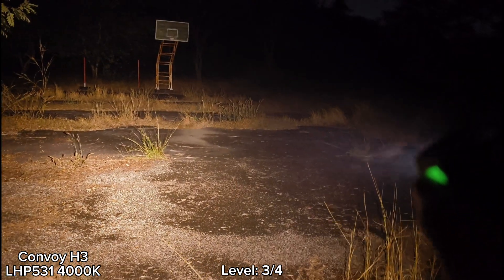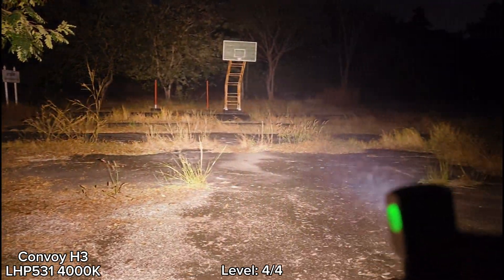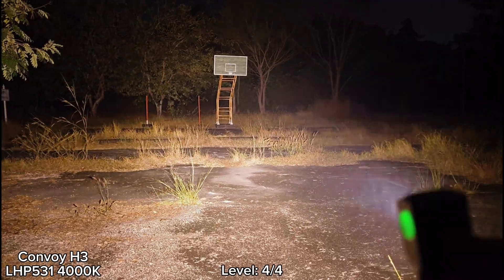Let's go to the highest mode. Wow — very bright. Really good tint for this one.